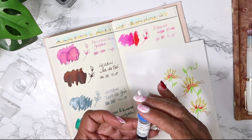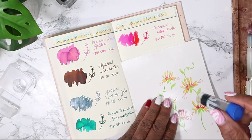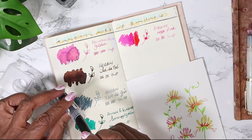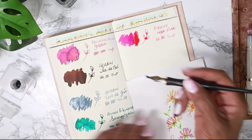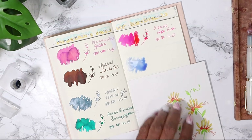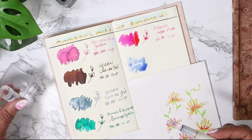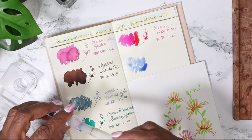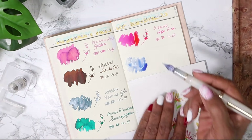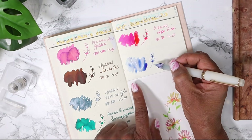Next one up is Wearingeul N-Key, and it's a shimmer ink. Let me shake it up so we can get that shimmer in there. What is N-Key about? It's a blue - wow, so it's a baby blue. Let me shake it up again, hopefully some of that shimmer will cleave to the glass dip nib. I'm interested in how that's drying - wow.